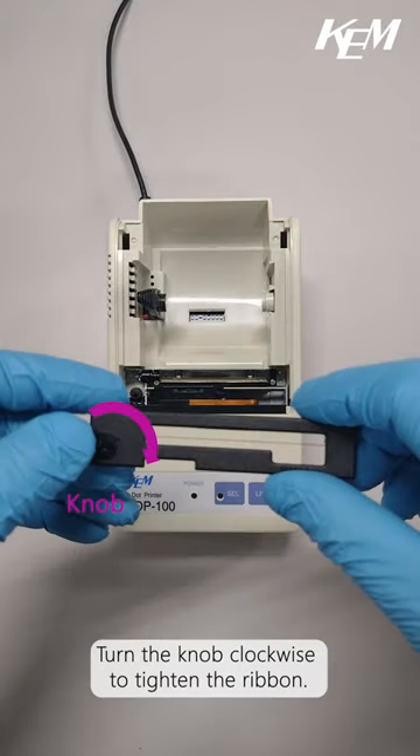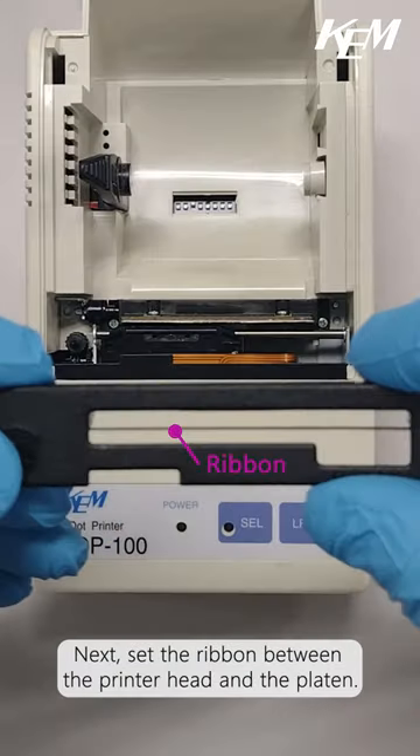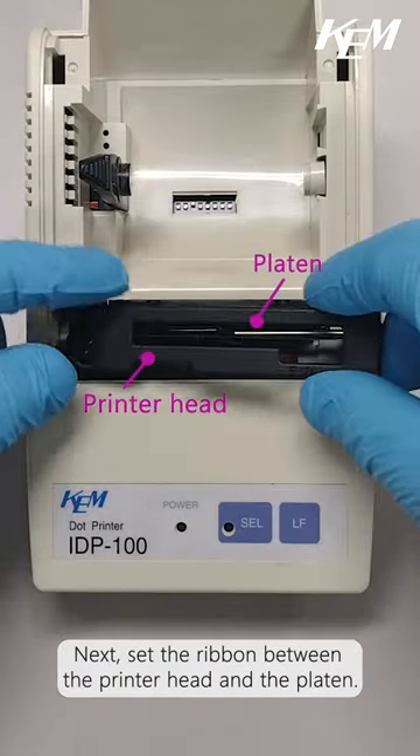Turn the knob clockwise to tighten the ribbon. Next, set the ribbon between the printer head and the platen.